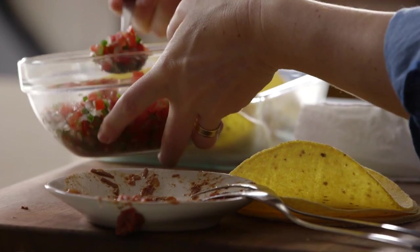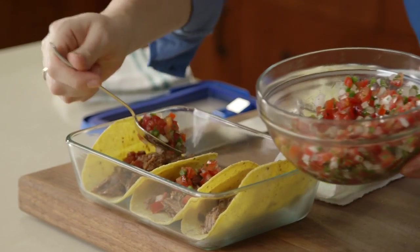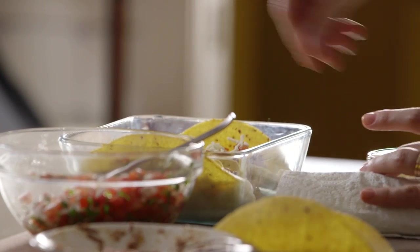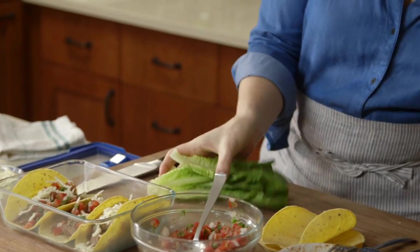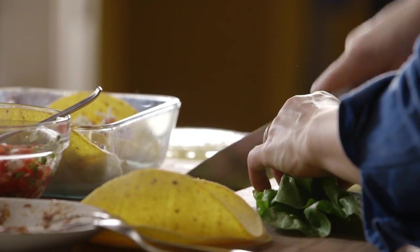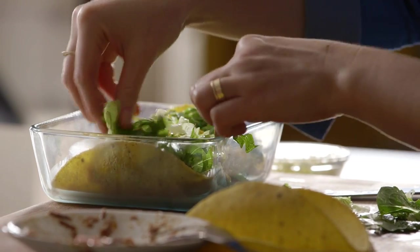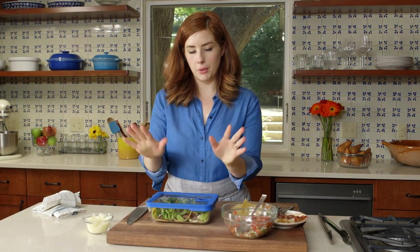I'm going to add a little bit of pico de gallo — also if you have some jarred salsa, that's perfect for this. A little bit of Monterey Jack cheese or pepper jack. I've got a couple of romaine leaves and I'm going to thinly slice them. I put a ton of lettuce on my tacos. And now lunch for tomorrow is ready for the fridge — I always feel very triumphant when I'm able to make this happen.